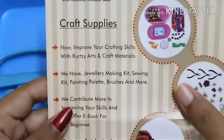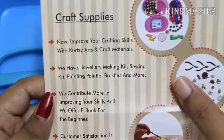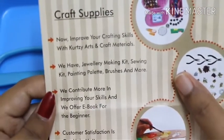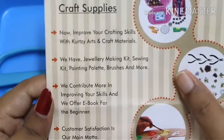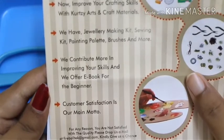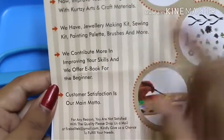Moving on to the second paper, it's an advertising paper for craft supplies: 'Now improve your crafting skills with Curtsy arts and craft material — we have jewelry making kits, sewing kits, painting palettes, brushes and more.' They also offer an eBook for beginners, which is a good thing. Customer satisfaction is their main motto.